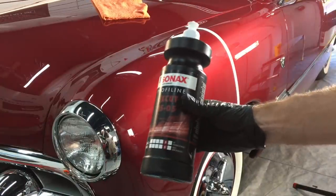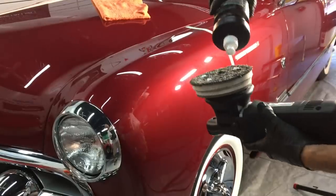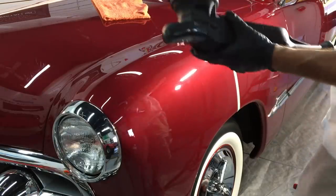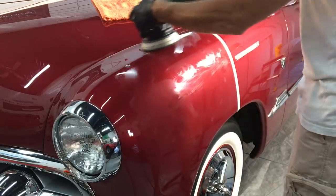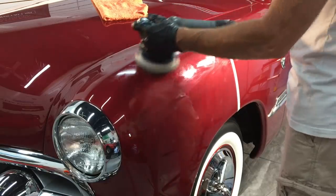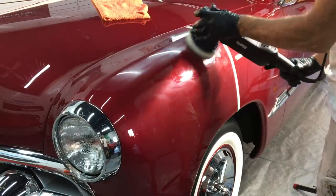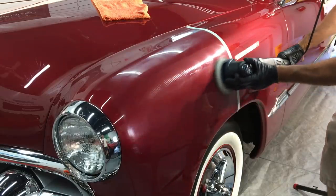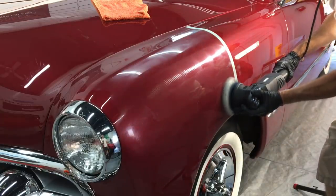We have an area masked off. I normally do a lot of one-steps or enhancements with the 50/50 pad, the Eurofiber pad, and knowing where this was painted, there is a ton of what I'm guessing is hard clear. We'll find out soon. So let's get this going.